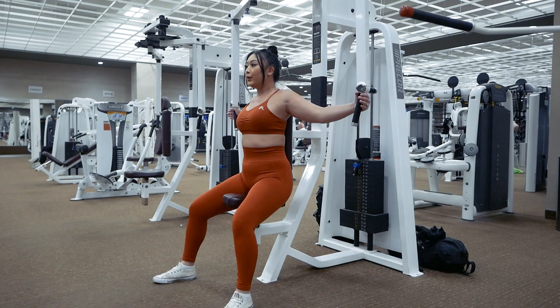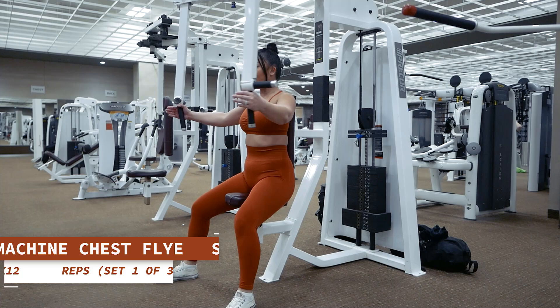Let's get this first set of chest flies started for 12 reps in 3, 2, 1.